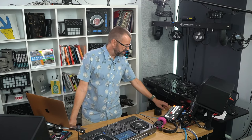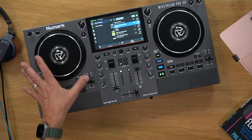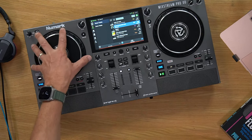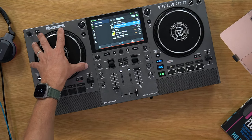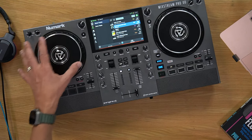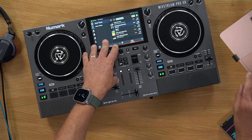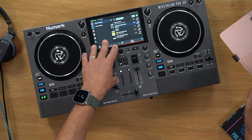Dennis asks why Denon doesn't make cheaper gear. I think it's because Denon and Numark are both owned by the same company — inMusic — and Denon wouldn't want to drift down so low that it impacts the sales of Numark gear.